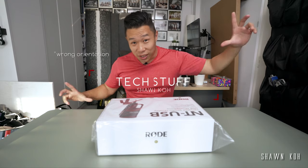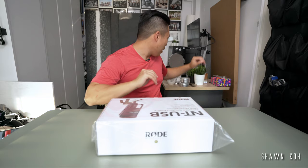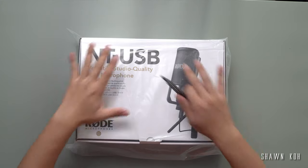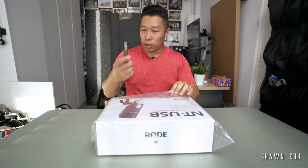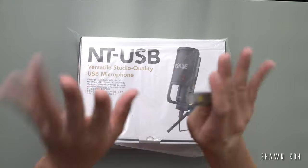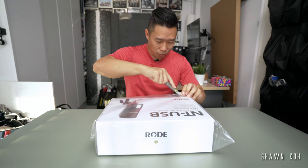By the way, this is a very casual video - I have no script, nothing. I'm literally just going to unbox this right in front of you and give you guys a breakdown of what's inside. I've got my trusty pen knife here, got this camera and this camera - and you guys will be opening this whole thing up with me.